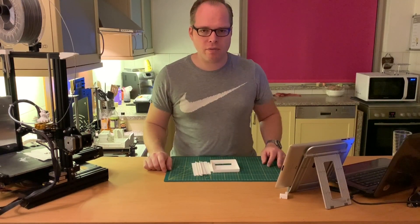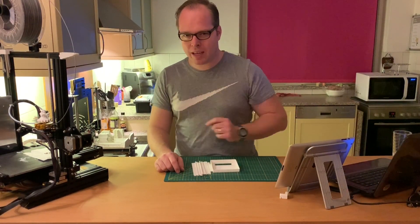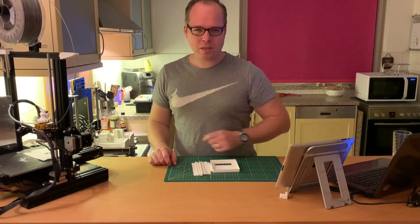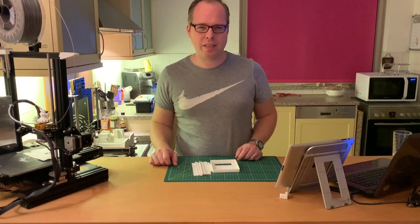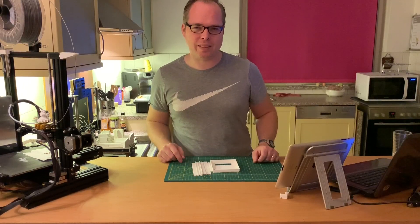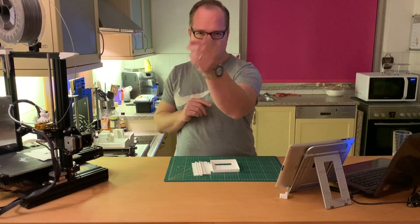That was it for today's video. Please like this video and subscribe to my channel. A big, huge project is coming up on this channel — I'm not going to tell you anything about it. When you are subscribed, you will see what kind of project I have in mind. Everything has to do with 3D printing, but also something extra. Bye-bye.